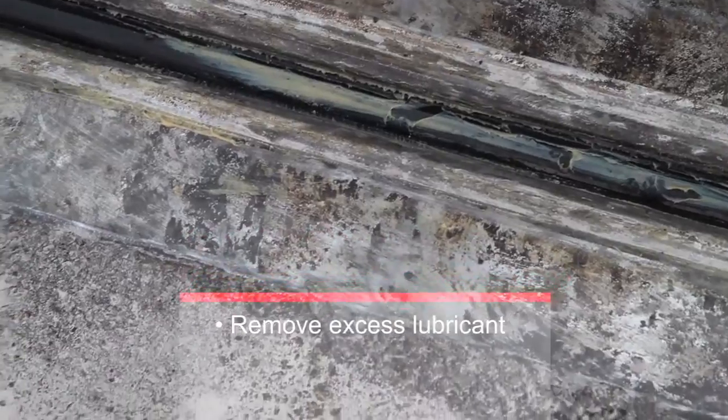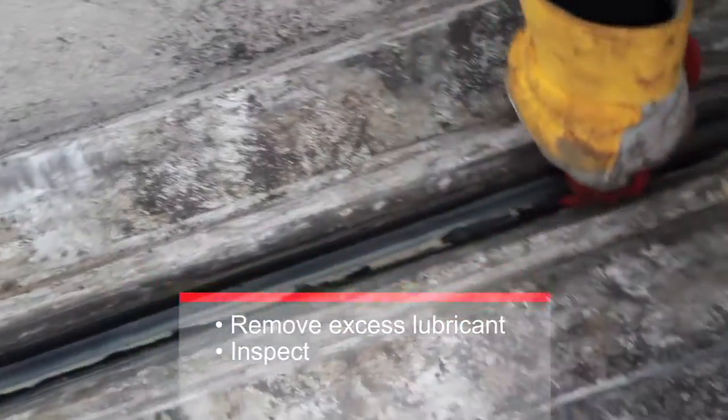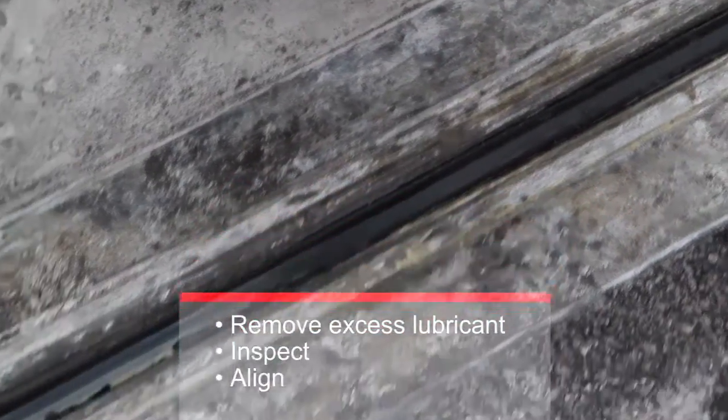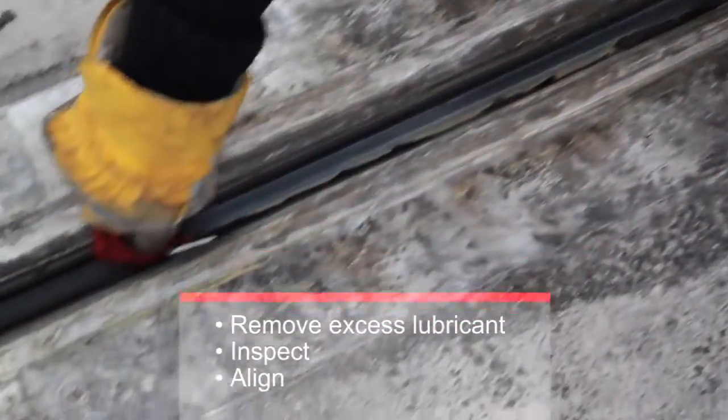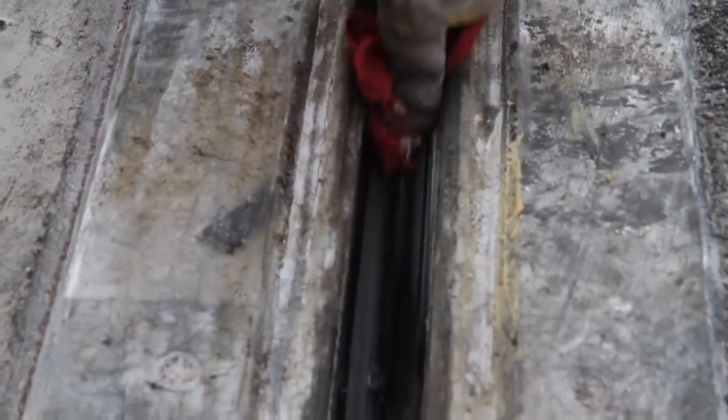Remove the excess lubricant and inspect the strip seal to ensure that it's properly locked in place. The strip seal must be perfectly aligned along the edge of the steel retainers and no bulges must be visible. If bulges are present, repeat the locking in process until the surface of the strip seal is smooth and straight.